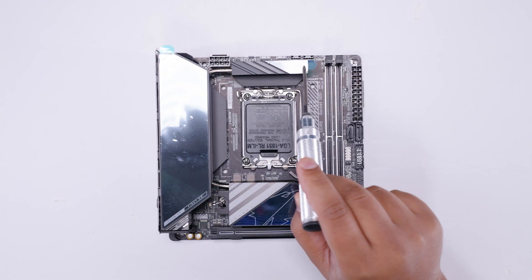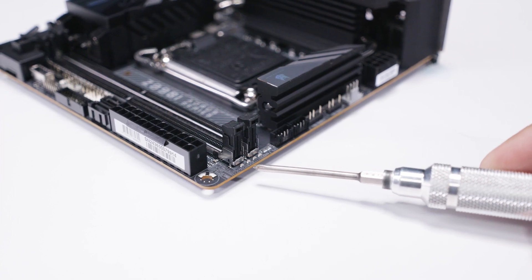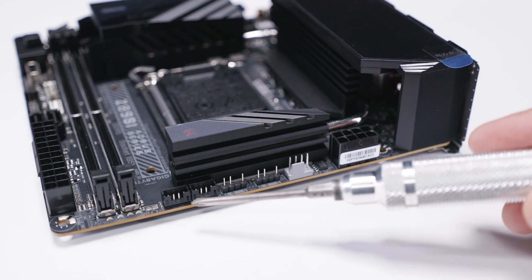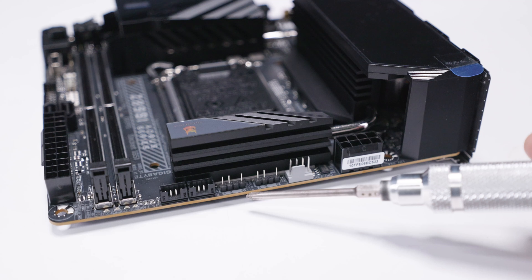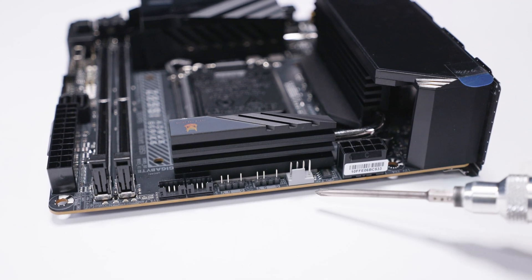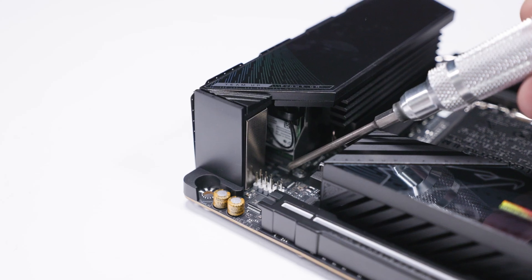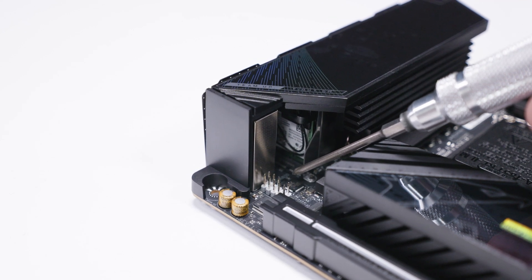Along the top-right edge of the board there are some debug LEDs — a postcode readout in case there's something happening during boot. There are also two of those PWM headers that the breakout cables are for, two three-pin five-volt addressable RGB headers, a single full PWM fan header, and lastly an 8-pin EPS power connector to send power to your CPU.